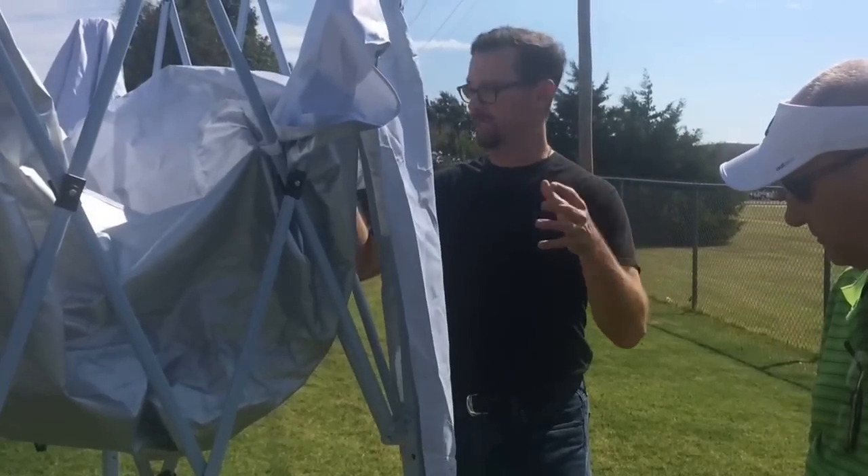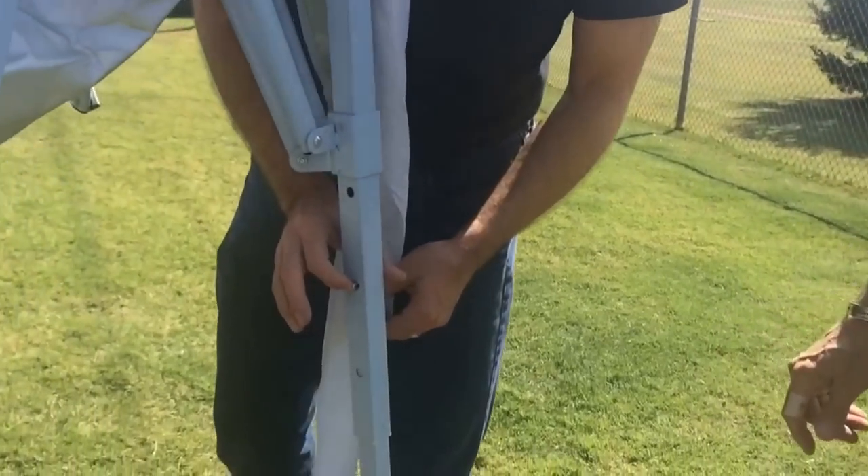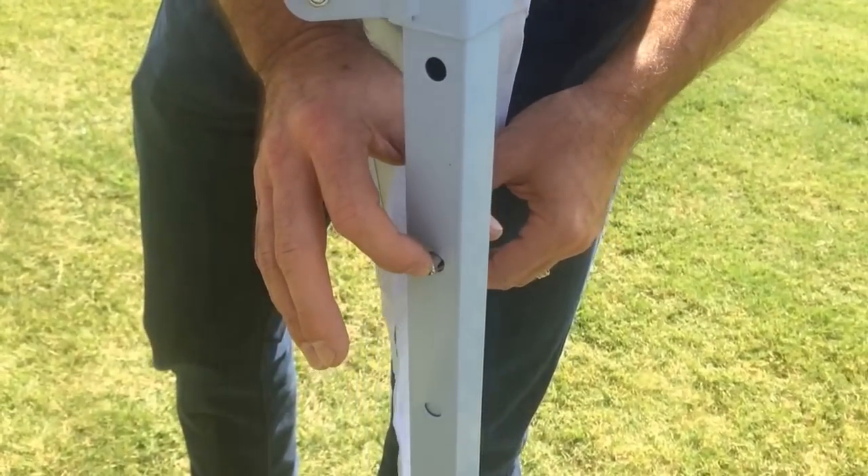You can walk it in a certain distance and it's still standing on its own. Then come over and release the tabs on each of the four legs and lower it before you walk it all the way in. Just lower each leg down all the way to the bottom.